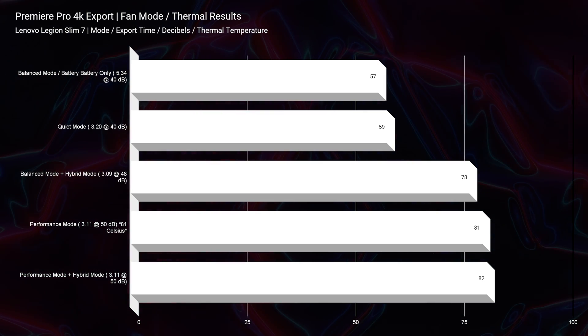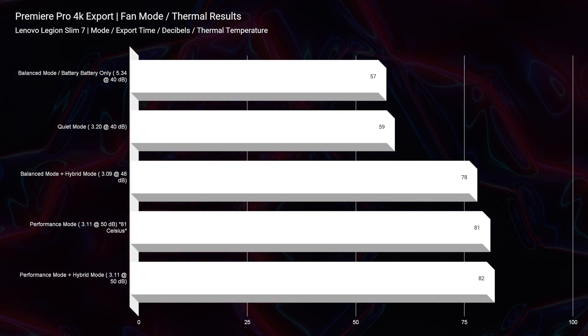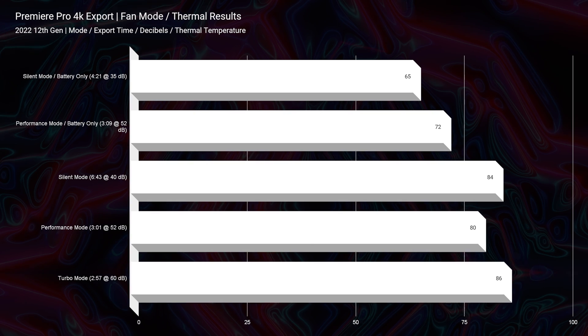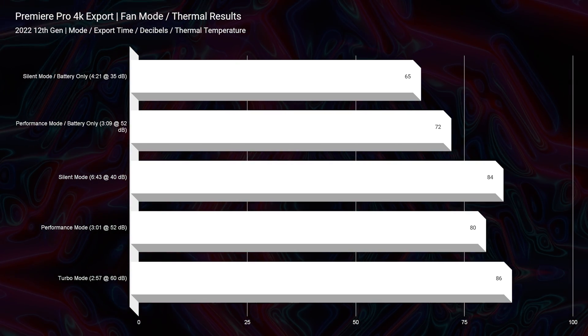In regards to thermal performance, I was actually surprised to see that they both had really good thermal performance. Historically Ryzen has shown to have worse thermal performance than Intel, but here the max thermal result out of the Lenovo Legion Slim 7 was 82 degrees Celsius, whereas the max out of the M16 was 86 degrees Celsius — so we're actually seeing a slightly warmer laptop in the M16. The Slim 7 cools really well, especially since it's a little bit thinner than the M16.